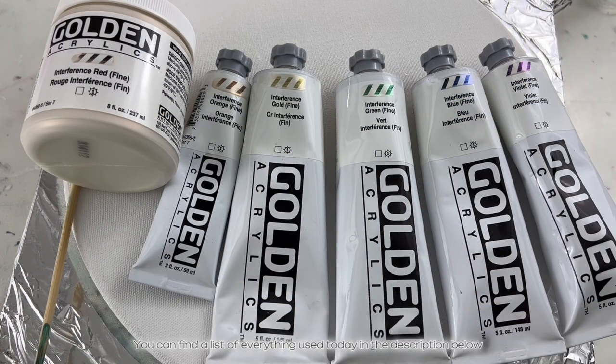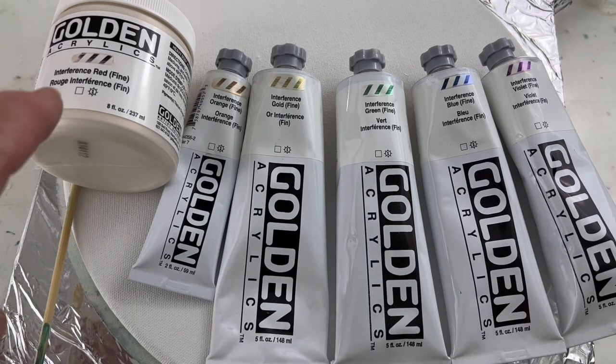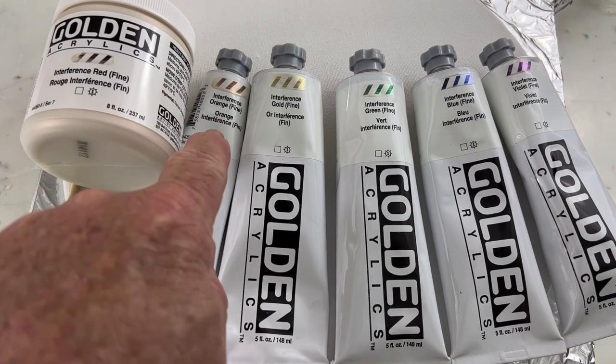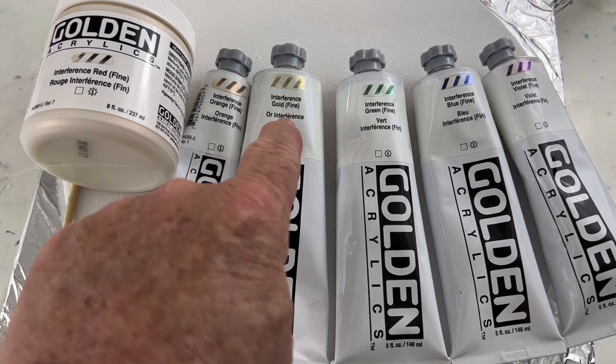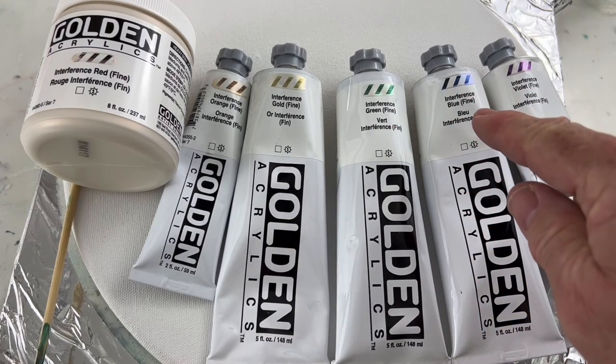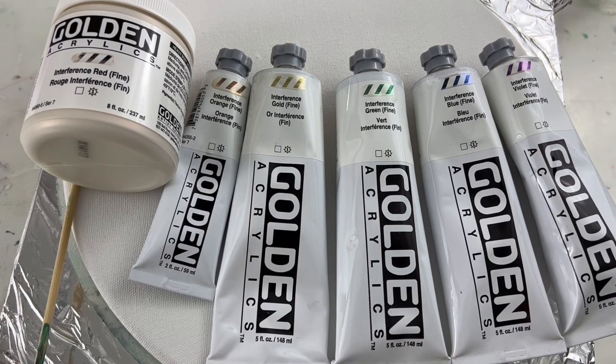Let's talk about the first swipe layer. It's going to be all interference colors, which will look really good across the black faux pillow. Over on this side, this is interference red by Golden — all of these are interference colors by Golden. Next is interference orange, interference gold which is going to substitute for my yellow, interference green, interference blue, and interference violet. This should be a very nice rainbow effect across that black layer. So let's get these mixed up and talk about the other colors.